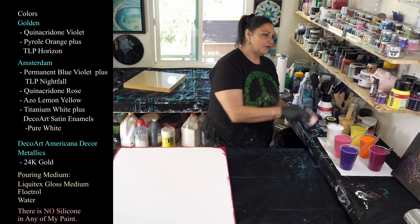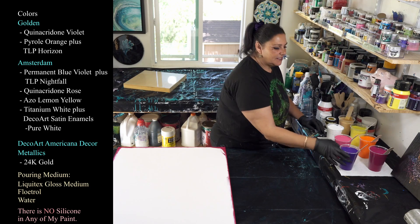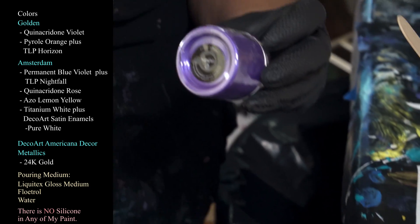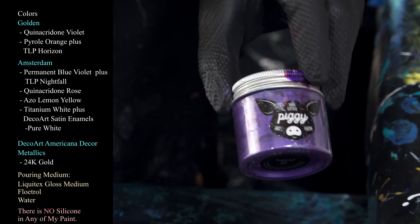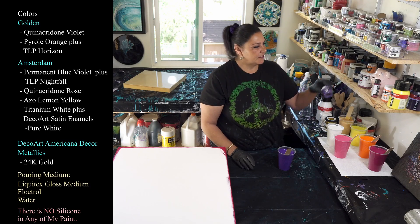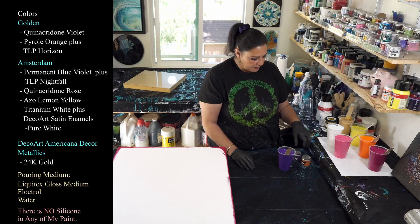I forgot to mention — to the blue violet I also added 'Nightfall,' another Little Piggy Pigments color. It's gorgeous with a beautiful metallic shift in a nice blue-violet shade. That was also added using the alcohol dispersion method into the Liquitex-Floetrol mixture. So those are my two piggies tonight — Horizon and Nightfall — giving a little bit of sparkle to those colors.